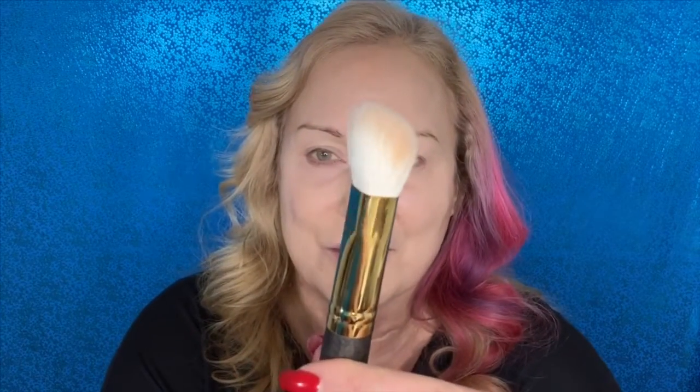I put my Dermaflage concealer on my gluten sores and then put some Charlotte Tilbury Magic Foundation over those. I've got a new brush I've been using with my foundation — the Smith 157. It's a square ferrule brush, very dense, so it can hold a lot of product on the bristles without it sinking in. I'm combining the Hollywood Flawless Filter with my Magic Foundation.